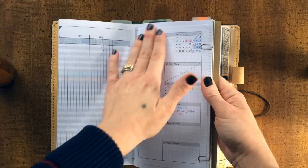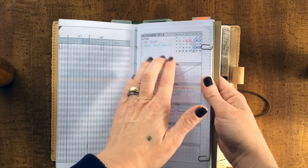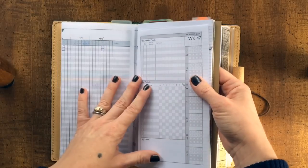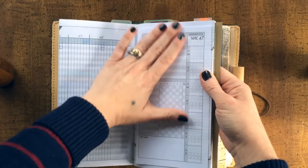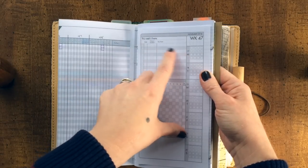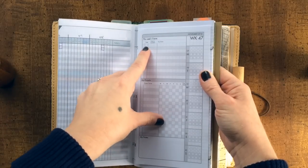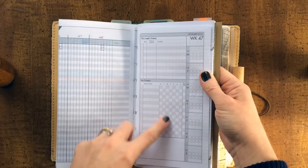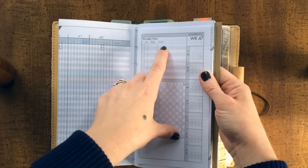First I look at the monthly view and see: is there anything deadline-based that must absolutely be done this week? If there is, that goes onto the weekly page of the DIY Fish Life Mapping small project planning inserts. If it's deadline-based, I put it right up at the top — say by the 17th, I absolutely have a deadline. I leave the timer duration blank and only use it for billable things.